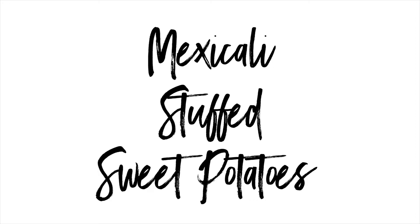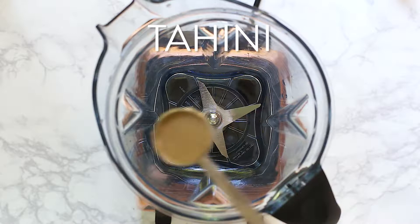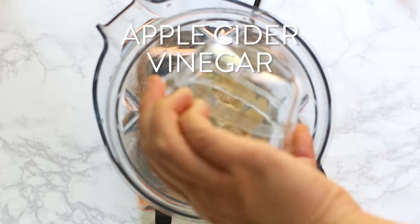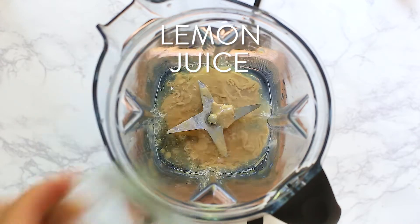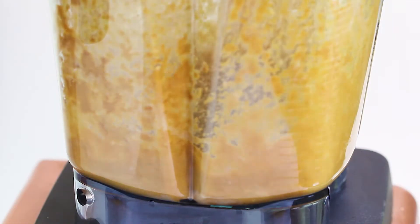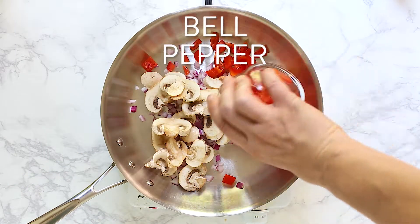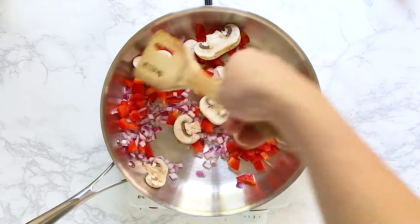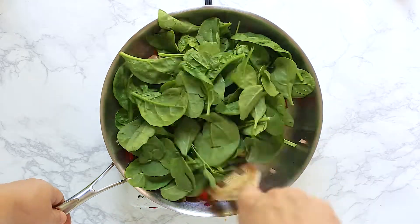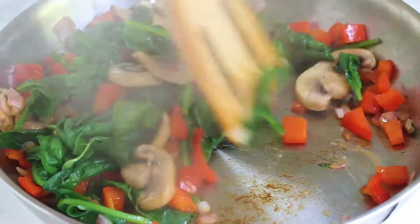To get started with the Mexicali baked sweet potatoes, bake your sweet potatoes at 400 degrees for about an hour. While the potatoes are baking, make the zesty tahini dressing by adding tahini, apple cider vinegar, lemon juice, liquid aminos, nutritional yeast, and garlic into your blender and blend until smooth. Then sauté your veggies — onions, mushrooms, and peppers — in a skillet until soft, about three minutes. Add baby spinach and cook until just wilted, then remove from heat.